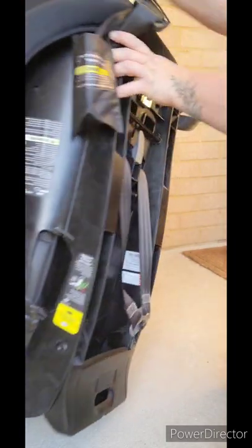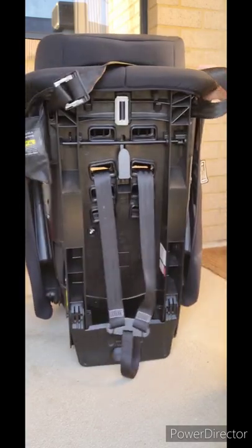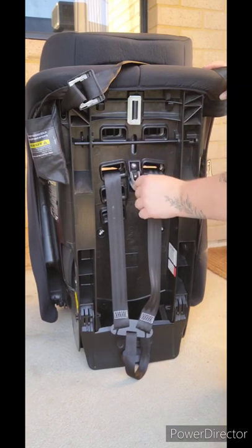Turn the seat around so you can see the metal splitter plate on the back of the seat. The headrest can be disengaged by the lever on the back of the seat. Now the headrest is able to move up and down.